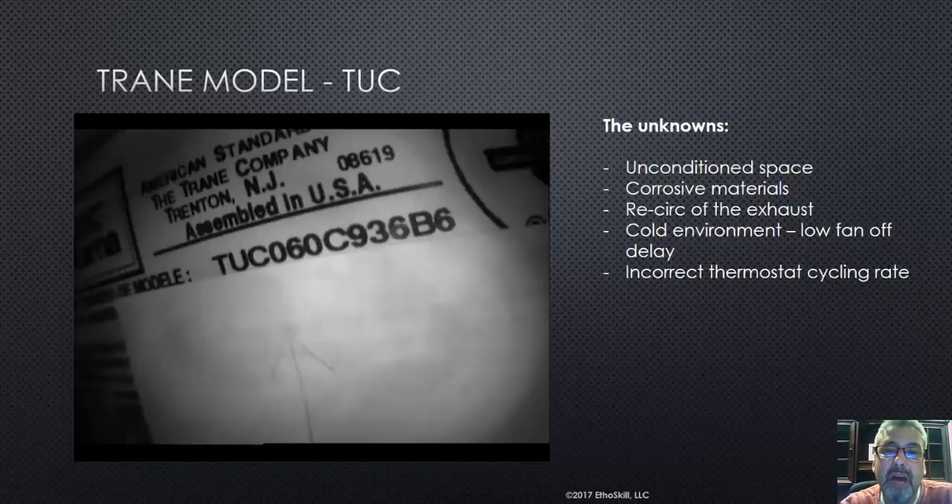I have no idea how it was installed, but what we do know is there are failures, and I'm going to show you those failures. We show these videos and train technicians so that they should be examining furnaces for these problems, and if they find a problem, they need to know where to look — because we may not have a manufacturer's problem, and in this case I don't think we do.